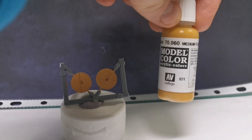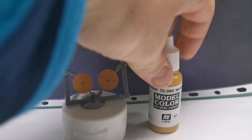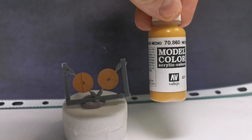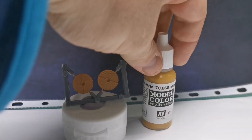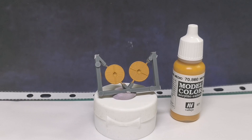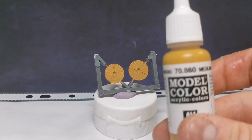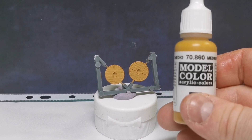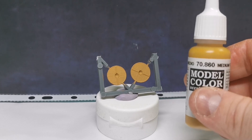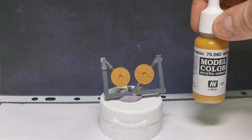I've seen some videos on YouTube where people have been using white as a base coat. The reason I'm using this medium fleshy yellow is because when I highlight up wood or leather, the highest highlight I'm going to hit is going to be something like that — that's about as high as I want to go when highlighting leather.